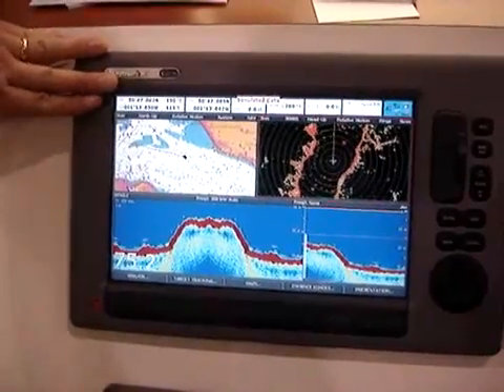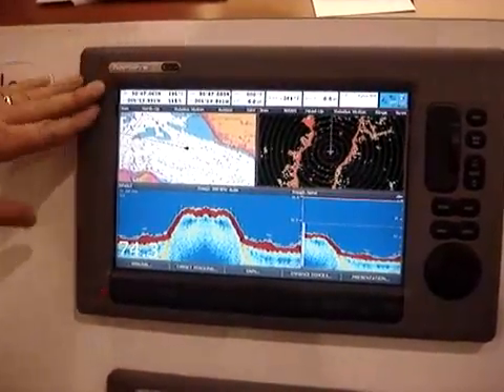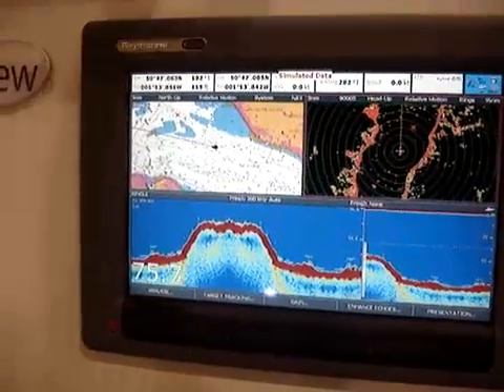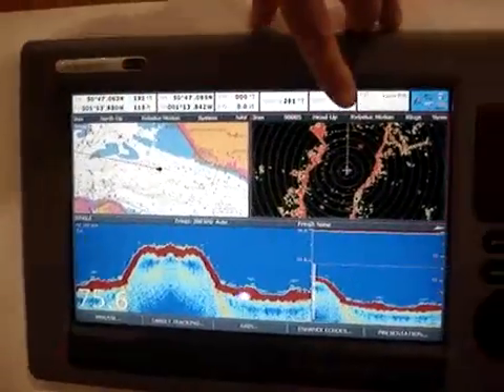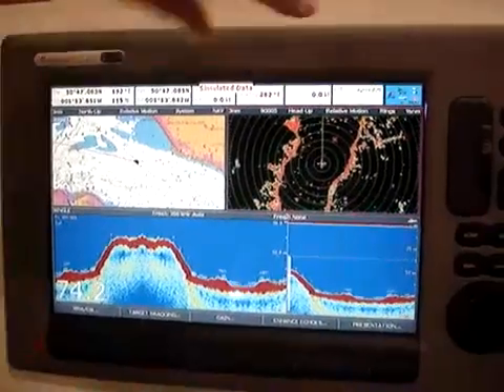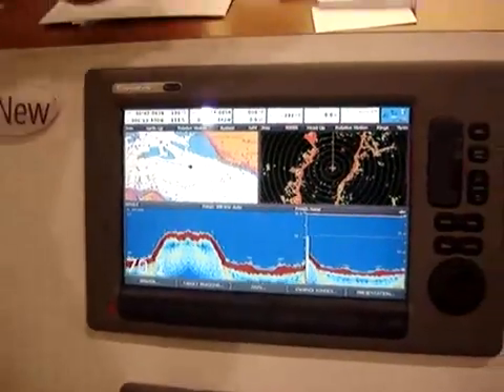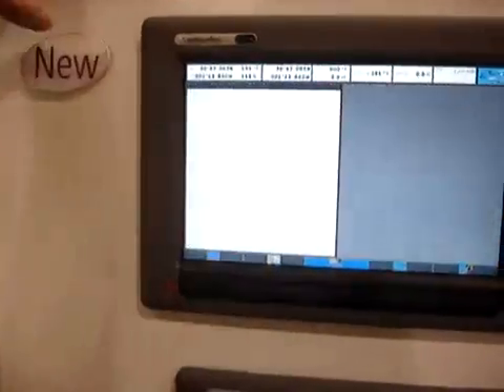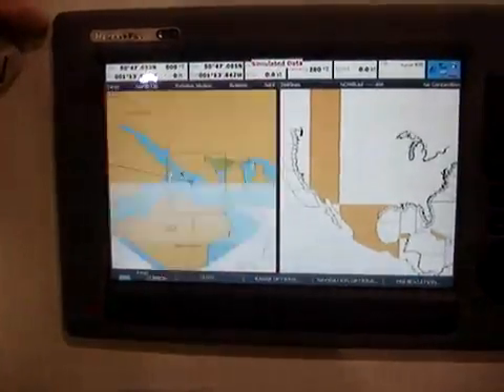Where it's multifunction, we can split the screen up. You can tailor it just about any way you'd like to configure it. In this case, I've got chart with radar overlay, high-definition digital radar, and HD digital sonar on this page. But the nice thing is with the touch of a button, you could configure it and look at a totally different view if you like.